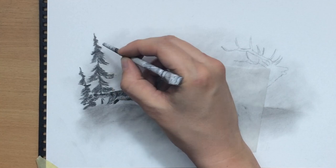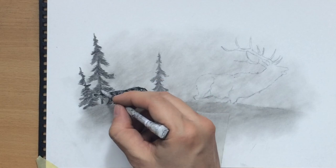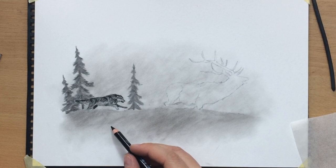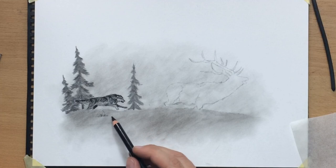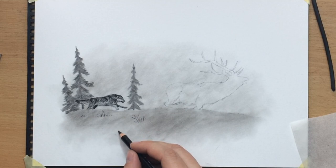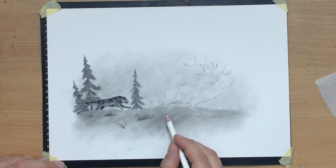I'm going to do a bit of blending to soften some of these marks. I don't want them to be too well defined in terms of texture because they are part of the background after all, so there's no need for them to be too elaborate. Now here in the foreground I'm going to draw a few blades of dried grass here and there — maybe some dry bushes sticking out of the snow. I'm doing this to make the foreground more interesting but also to create a feeling of depth, having some objects in front of the wolf and the elk.